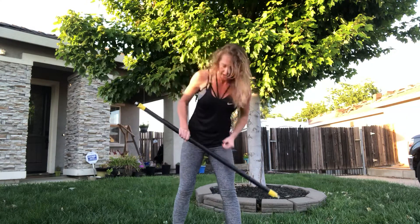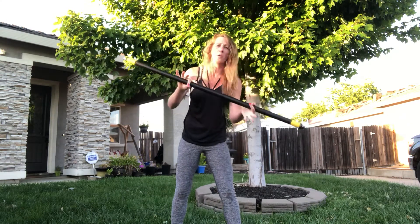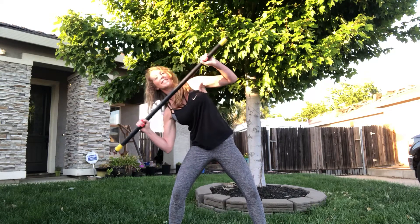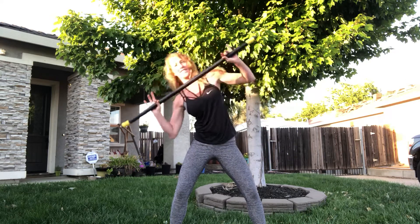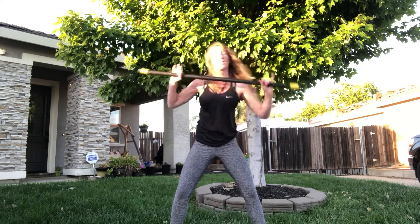All right, we're getting lively really quick with some standing core. Just get a little weighted bar. We're gonna work on some side dips — equally plant your legs, equal weight, and you're dipping to the side just from your waist, just from your hip. So you're working your core on the sides, those love handles — yes, you guessed it.